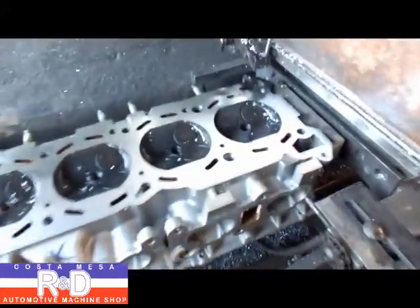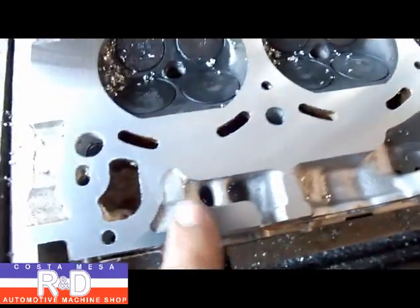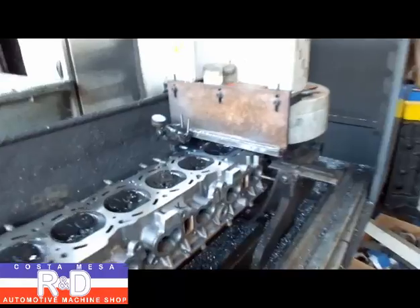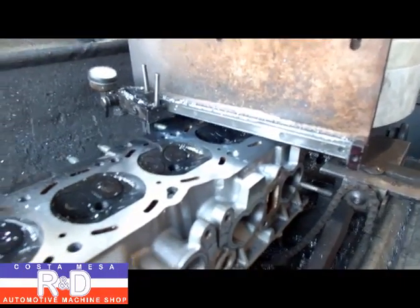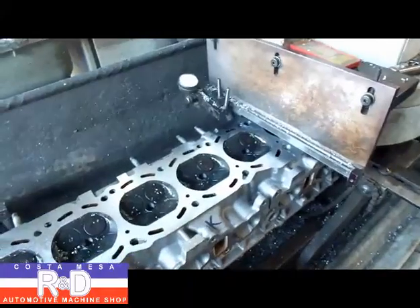We've made two more passes here, and as you can kind of see, we still have an issue down here with this area being beaten up. Everywhere else looks pretty good, so hopefully one more pass and it'll be good. Now let's hope this is going to do it. We've already taken about 6,000ths off, which is not a whole lot.